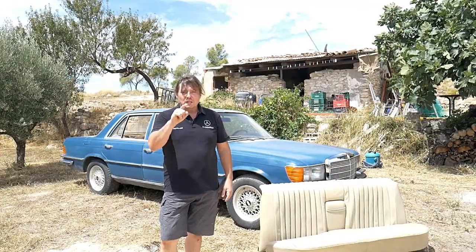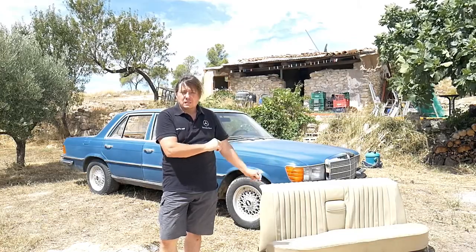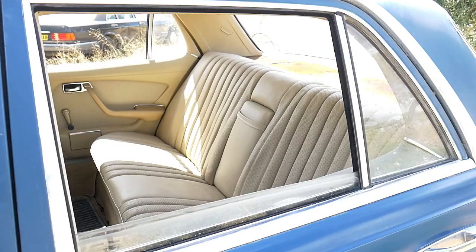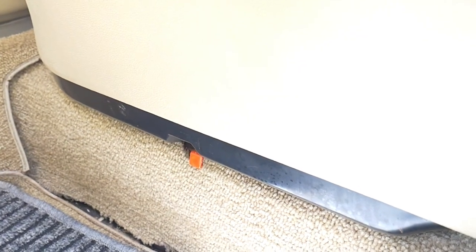Good afternoon. In today's video I will show you how to remove the rear seats on your Mercedes W116. Let's have a look at it now — I will show you how easy it is to remove the seats. All we need is a spanner of eight.